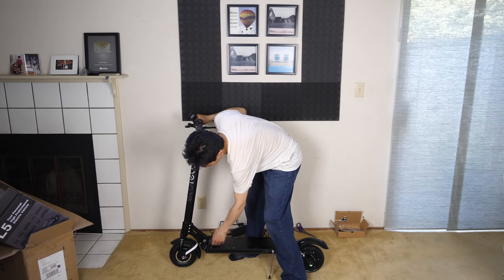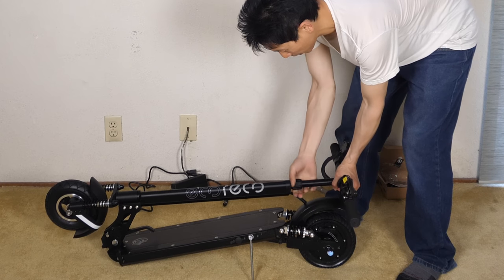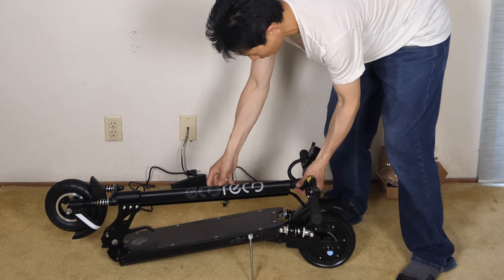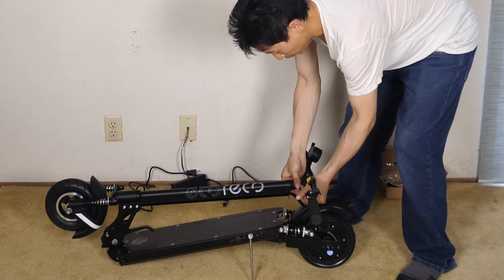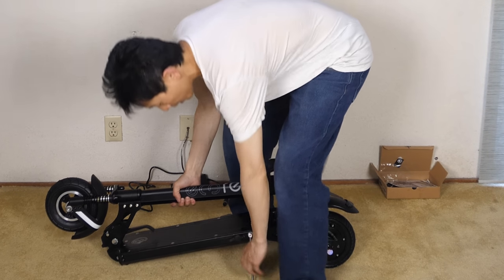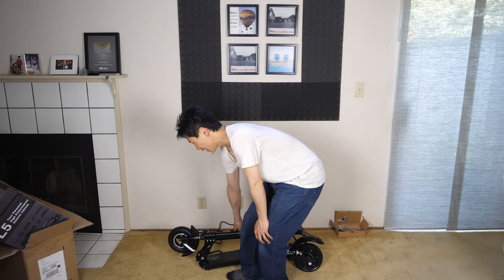So if you're going to put it away, you're going to pull this off, push this lever, come down, open this up, push this down if you want to, fold this in, fold these two in, and we're done.